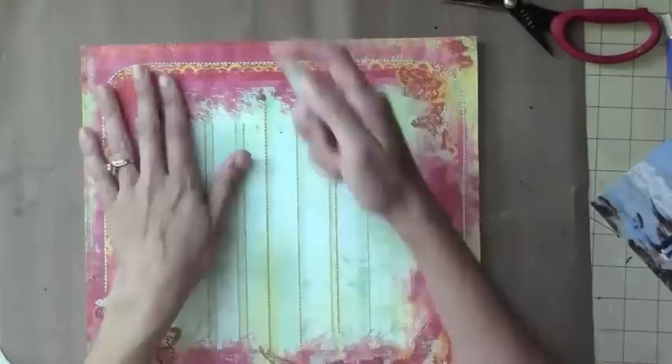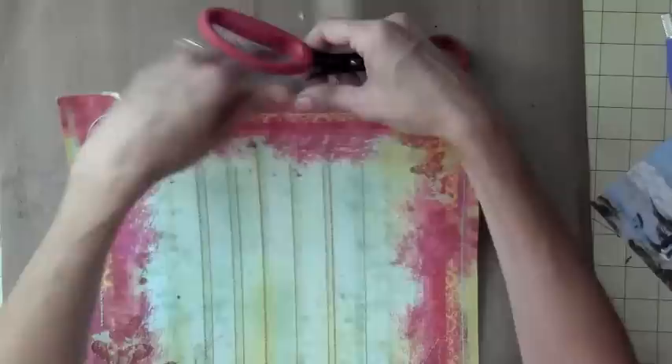Okay, so here I am getting my papers together. This is the Prima fabric paper. I'm not sure of the name but I'll have all the information on my blog.